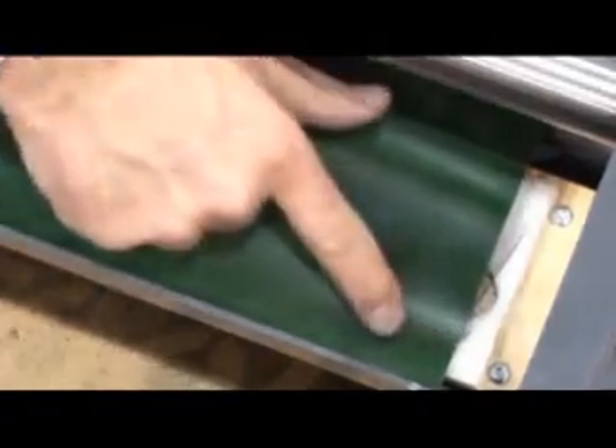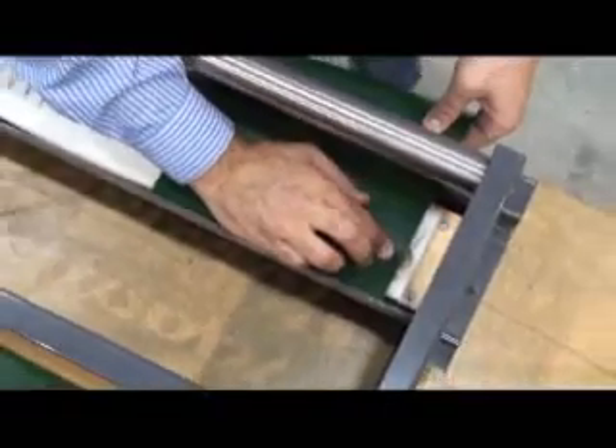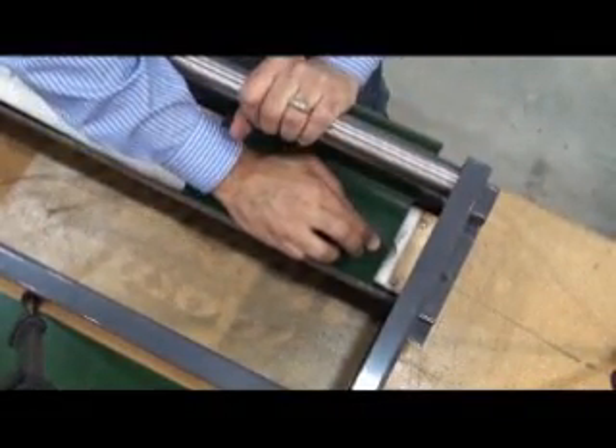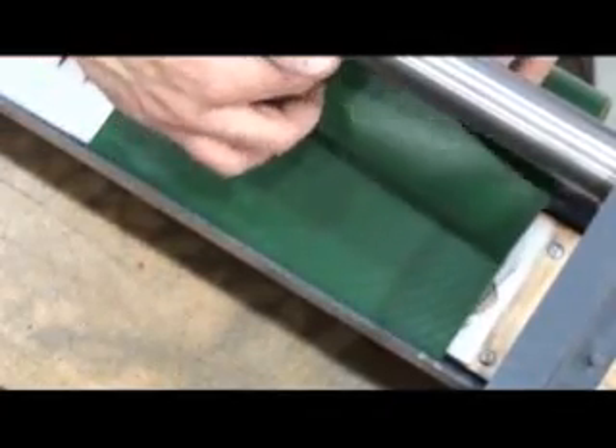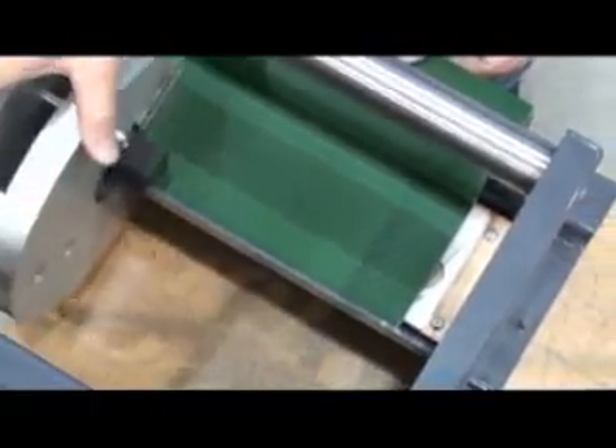Keeping the belt end in this position, align the left belt edge with the fingertip in the die and rotate the handle to clamp the belt in this position. Lift the uppermost split ply and hold it back to allow clearance for the punching operation.